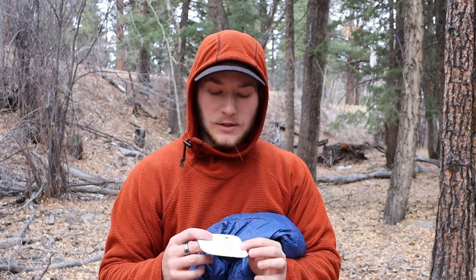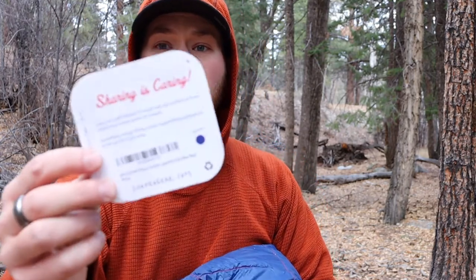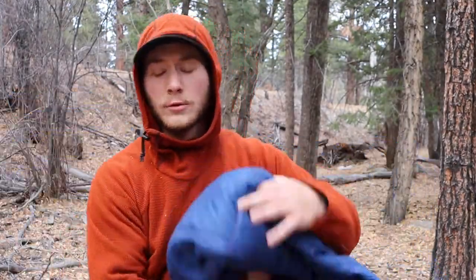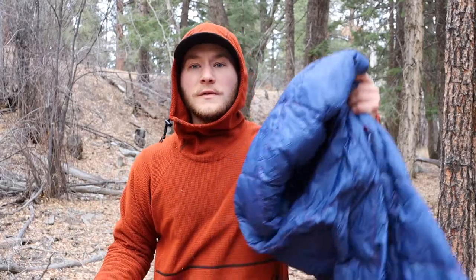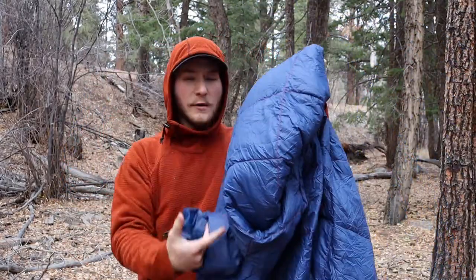Get Out Gear also has very good customer service, and on the back of the tag they tell you how to contact them if you have any problems with your product. Now I'll show you — once you take the blanket out of the stuff sack it does puff up quite a bit, which is nice while you're using it.